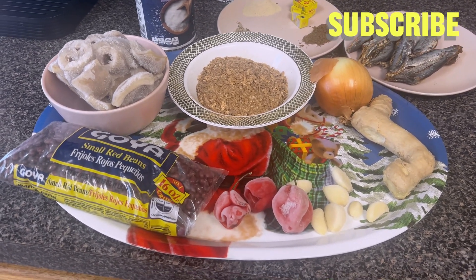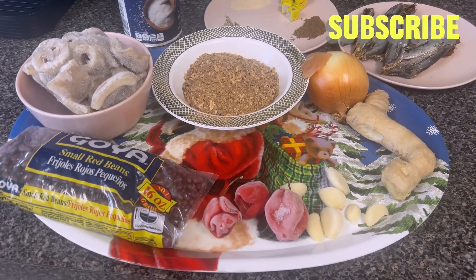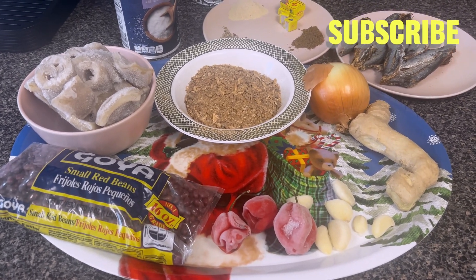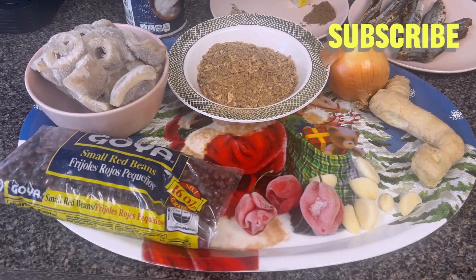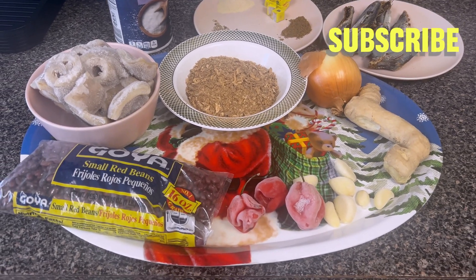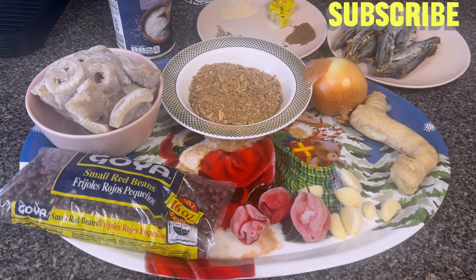In today's video, it's all about me making beans, and this time around I'm gonna be using some local spices or local ingredients. Let me introduce you guys to the ingredients I'll be using — this recipe was taught to me by my mom, and when you cook it, it will be so yummy.